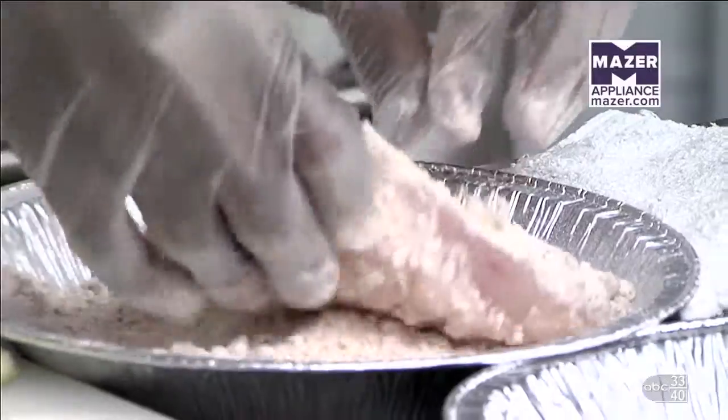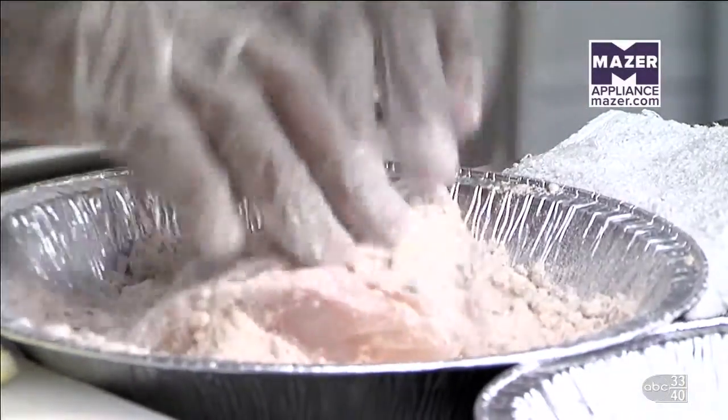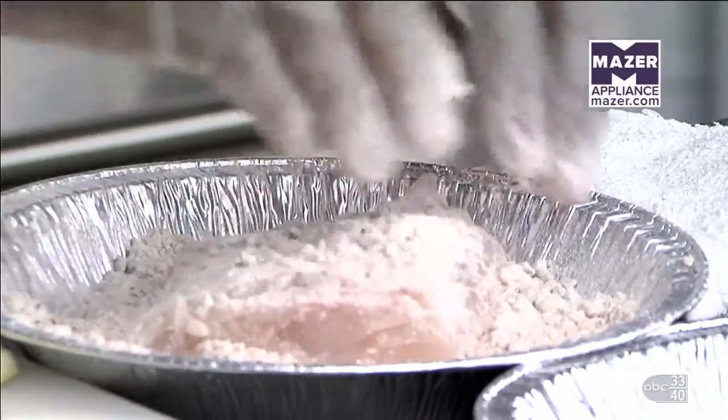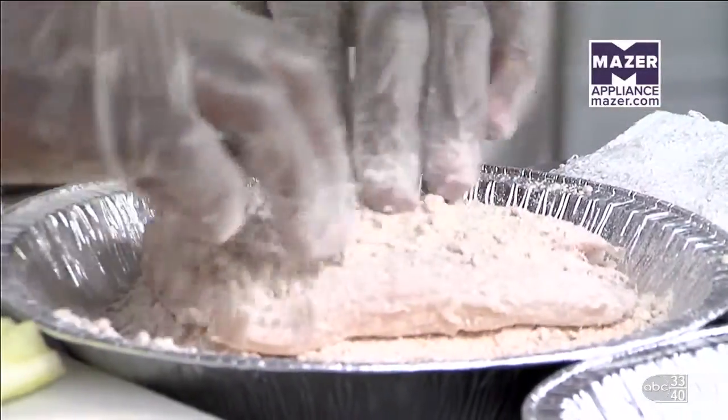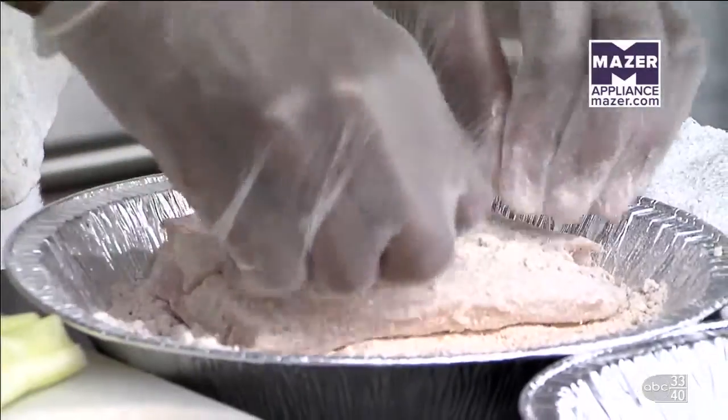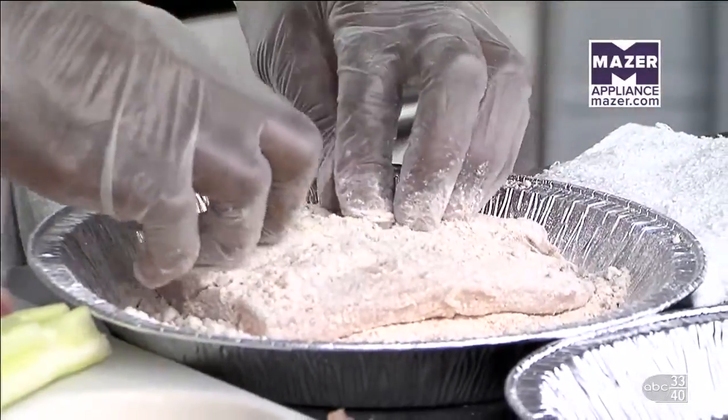Do you have memories growing up of being in the kitchen doing this kind of stuff? People always ask where you get your interest for cooking. I stay hungry all the time, so as a young teenager it started with bologna sandwiches and grilled cheeses, just learning. And as the years went on, you just learn. I've got three kids and two of them are boys, and I am amazed at the amount of food that can go into their bellies.